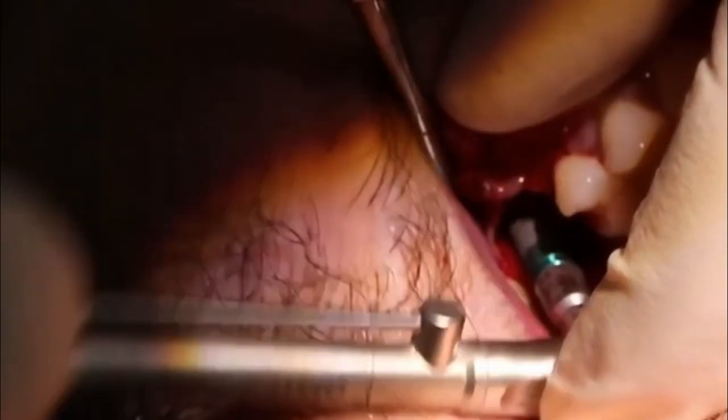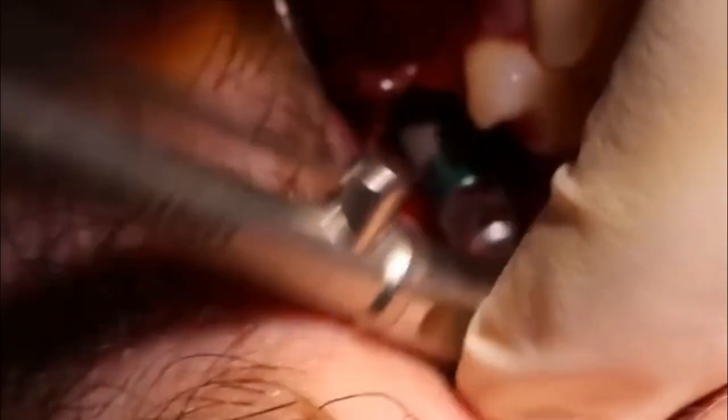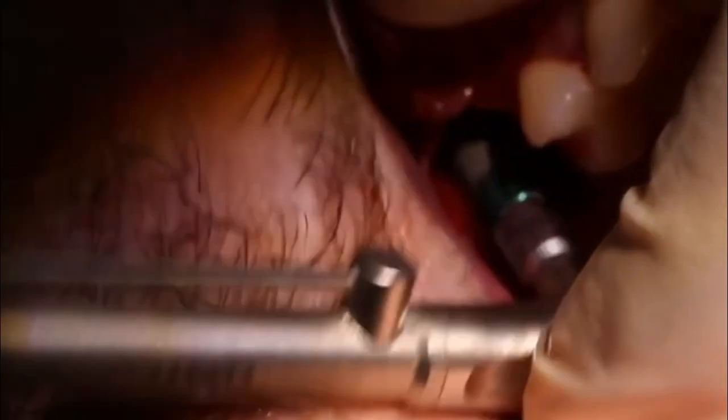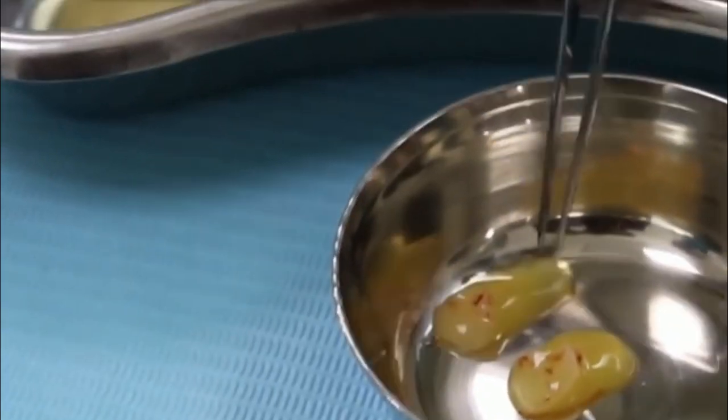As you can see, the buccal bone is lost in this case, which is why we raised the buccal flap fully. Otherwise, raising the buccal flap is not necessary and it is better if it is not raised in immediate molar implant cases.